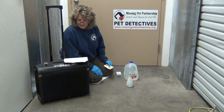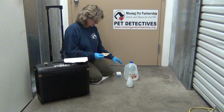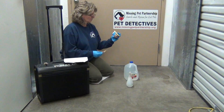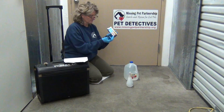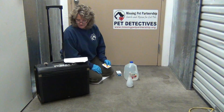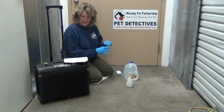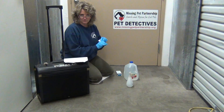Blue Star will not destroy DNA. However, the training formula — which we actually use here at Missing Pet Partnership for training purposes — if you had bought the training version, that will destroy DNA. This one here says 'criminal investigation,' so this is the actual, more expensive version.